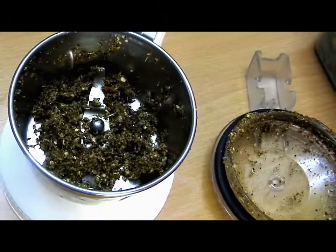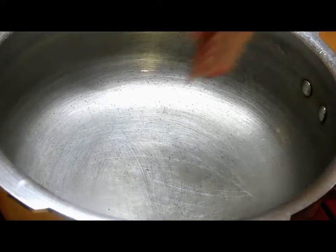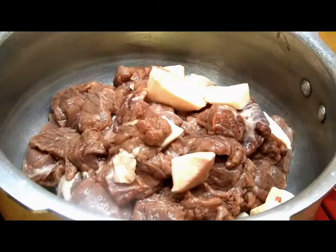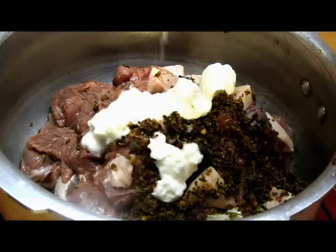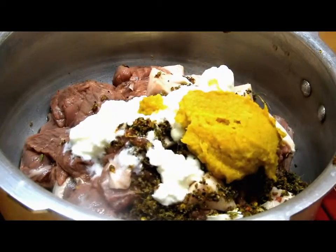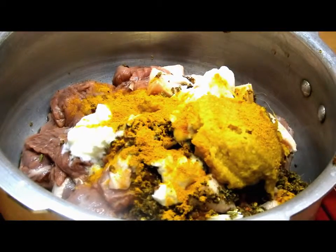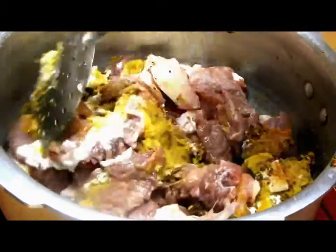We'll grind this first, and then in a pressure cooker we will add the camel meat along with the coarsely ground masala, two teaspoons of curd, one tablespoon of ginger garlic paste, one teaspoon of turmeric, and some salt and pepper to taste. Gently mix all these ingredients together.